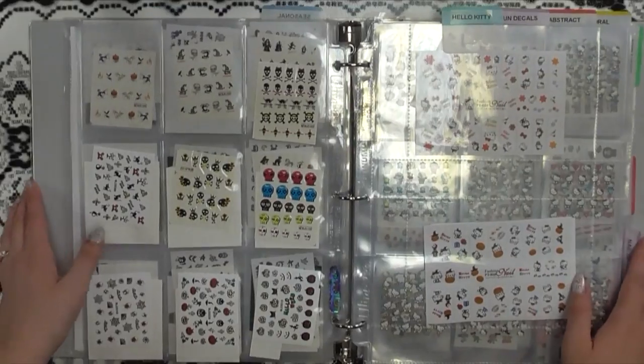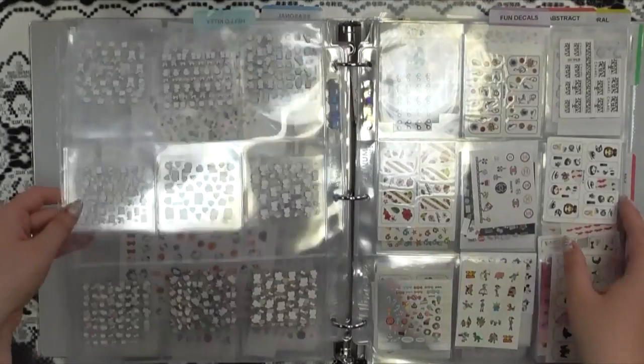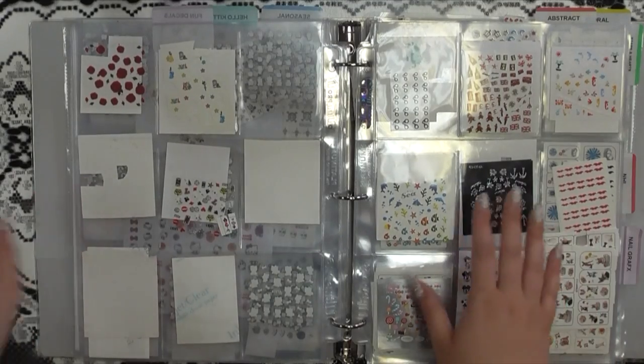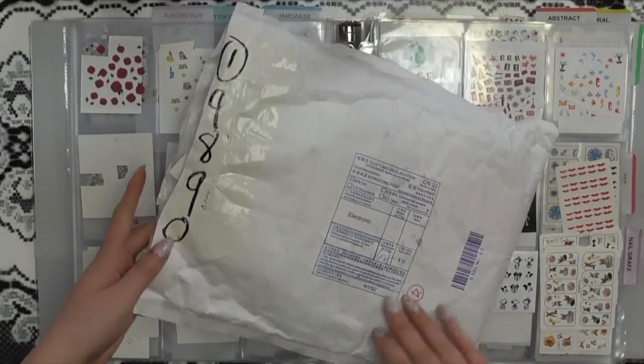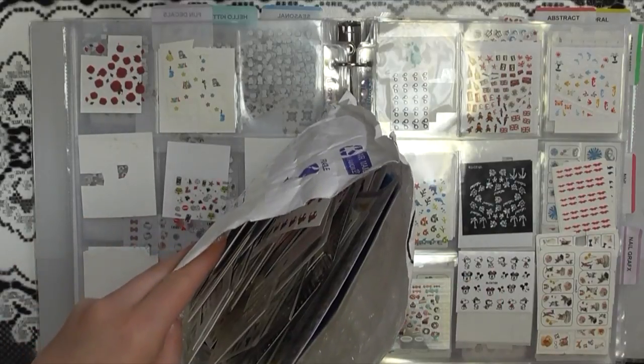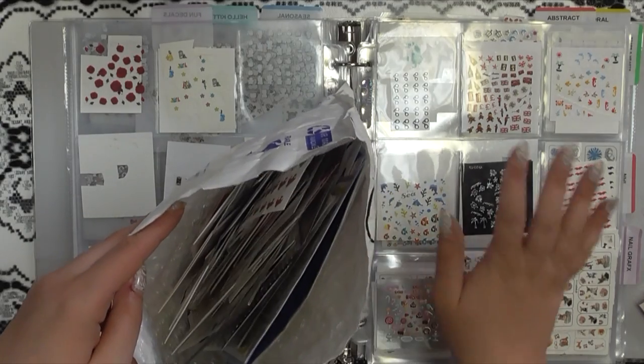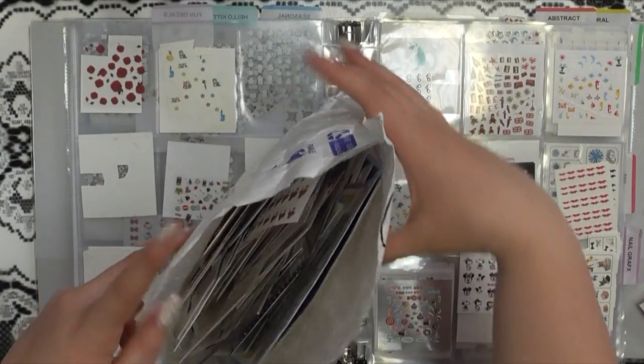This is my system right now and I am going to stick with it — I absolutely love it, it works really well for my everyday nail work. However, this giant bag here is full of decals, and I've ordered a whole bunch more recently, so I need to reorganize everything. I need a bigger system.